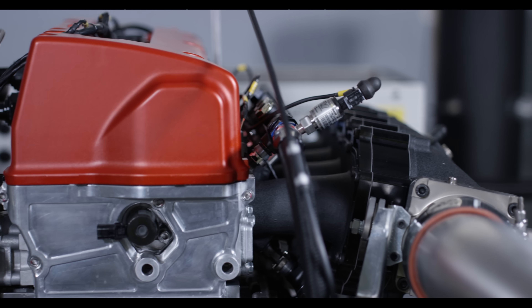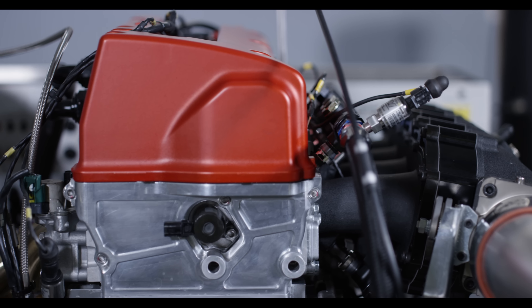Today we're at Four Piston Racing and we're going to show you what goes into building a 1,000 horsepower street Honda K24 engine.